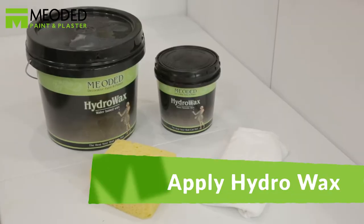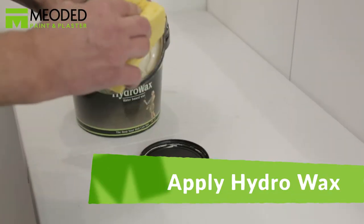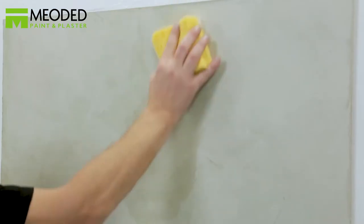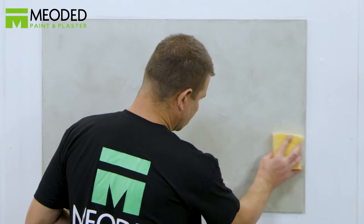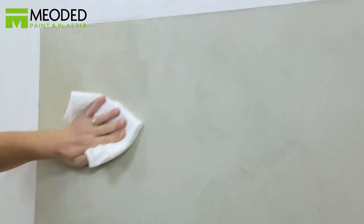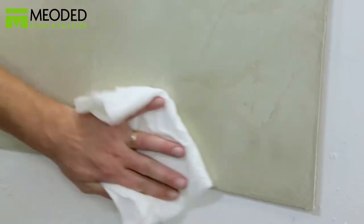It's recommended that you protect the surface using Mioded Hydro Wax. Apply with a sponge. Wait five minutes and buff the surface by hand with a clean rag, or use a machine. Mioded Hydro Wax provides a high-sheen finish that protects the surface while making it more washable and adding depth and enlivening the surface. You also have the option to add a colored metallic powder to the Hydro Wax to achieve the metallic Venetian plaster look.